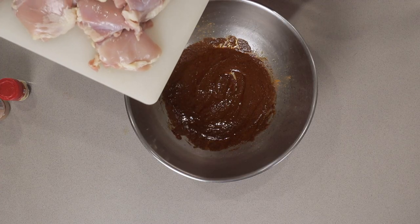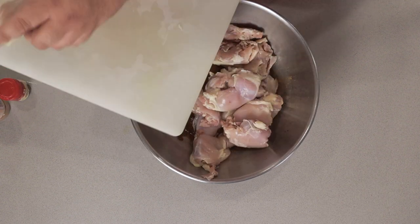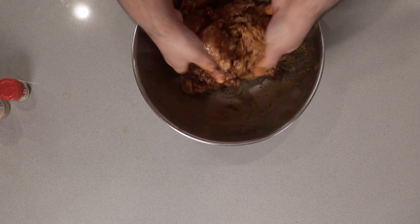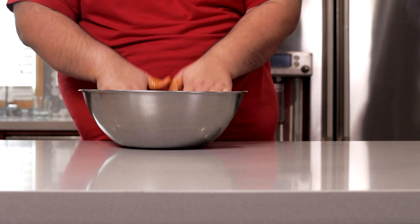Next, dump our chicken into the bowl and make sure you get every nook and cranny. Toss everything with your hands. I don't see any specks of raw meat.